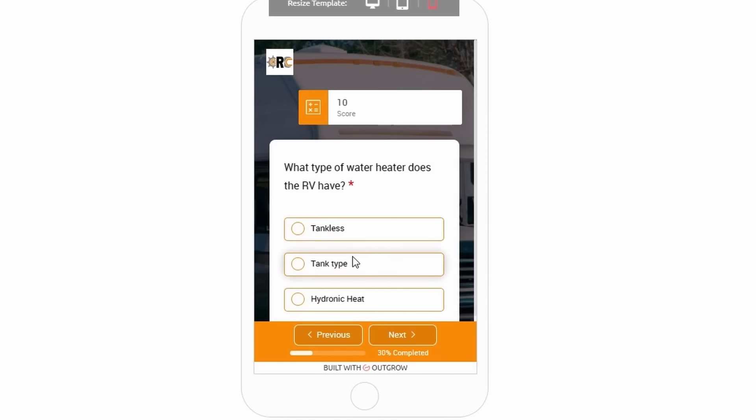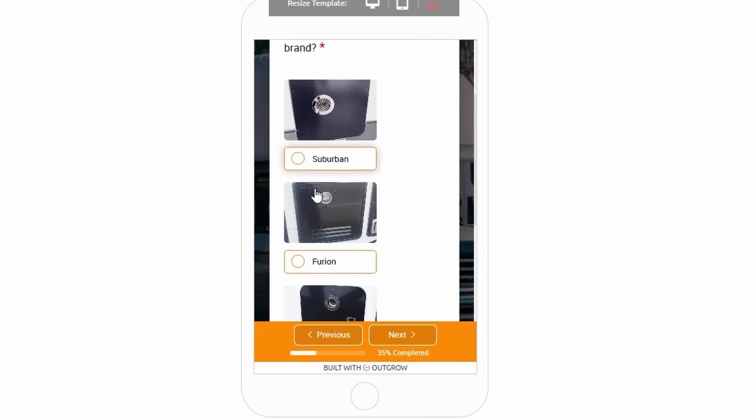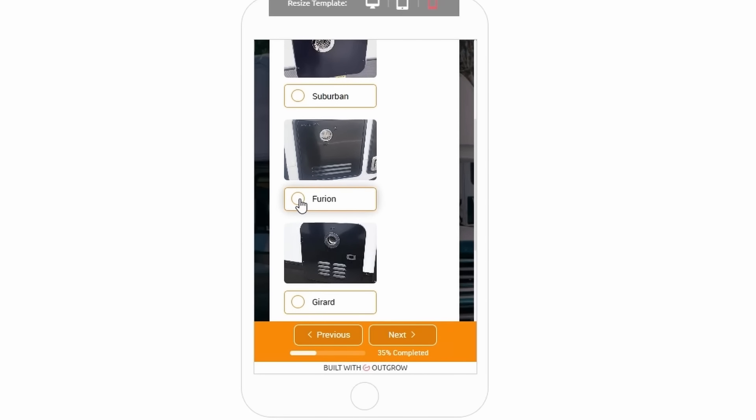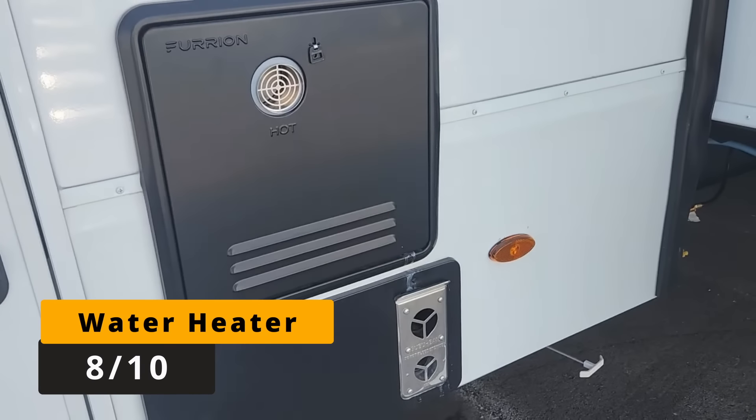The first question the app asks is about the water heater. This one has a Furion brand tankless water heater. I give it an 8 out of 10 because if wind blows rain into the exhaust tube, it can fill up a sensor and make your water heater quit working. It's just a bad design — not a deal breaker, but they could do better.